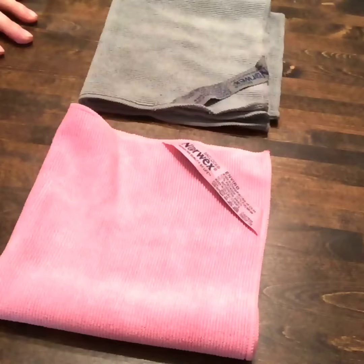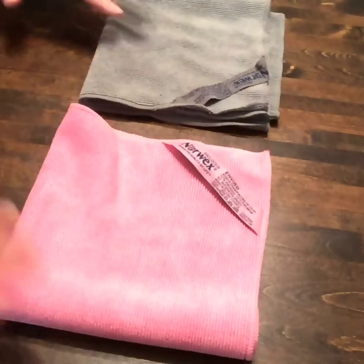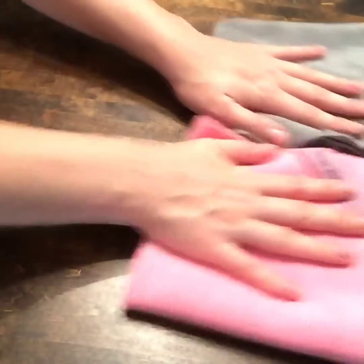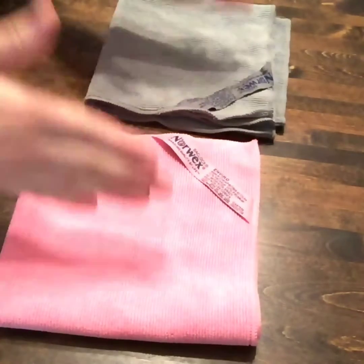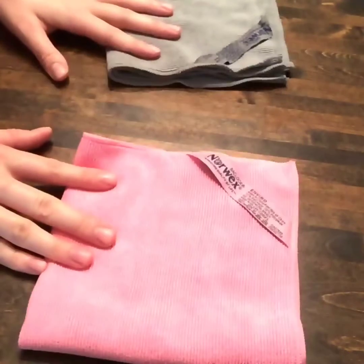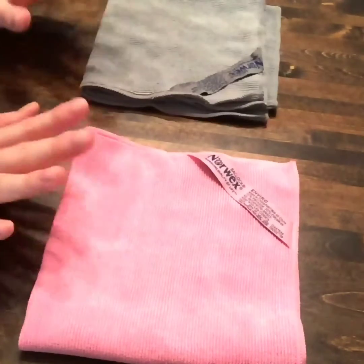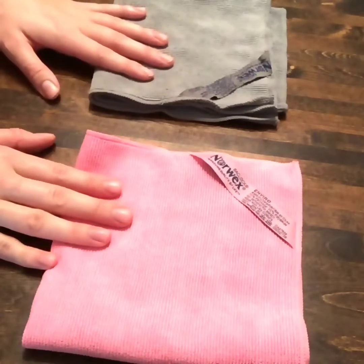These cloths hold 99% of the bacteria that they come in contact with on your surfaces. What that means is you will be able to clean your house just using water with no chemicals — no Clorox, no bleach, no kaboom, whatever you guys use. We don't need to use that anymore because all we need is water with Norwex Envirocloths. That's incredible. I was really happy about that. I don't like using chemicals in my house around my kids.